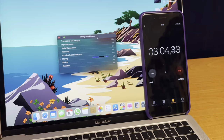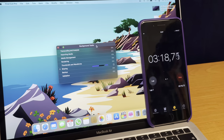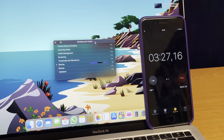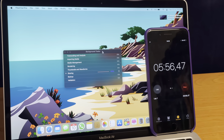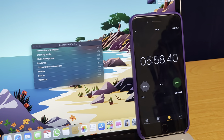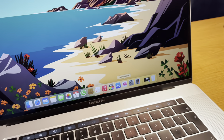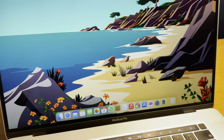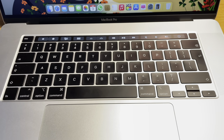Using the custom HEVC 10-bit profile, the M1 MacBook Air reaches 50% at the three-minute mark and completes the export in 5 minutes 58 seconds — completely silent with no fan noise, just a little warm. By comparison, the MacBook Pro 16-inch fans were still working extremely hard. We can also see that the MacBook Pro 16-inch has the Touch Bar.